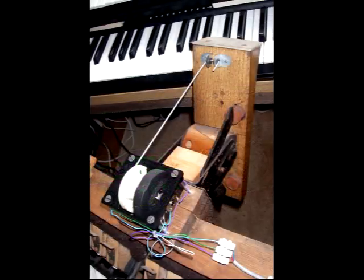For the swell pedal, I took out the modulation wheel from one of the keyboards, fastened it to the back of the pedal board, and connected a stiff wire rod from the swell pedal to the wheel. It wasn't exactly elegant, but it worked.